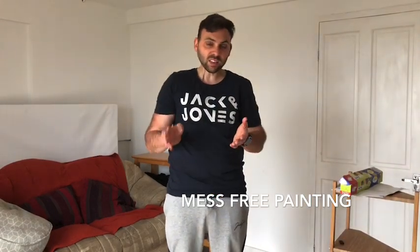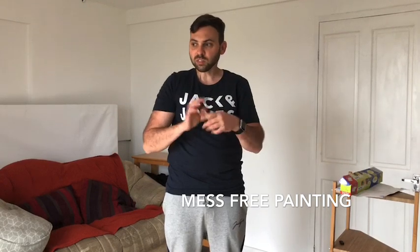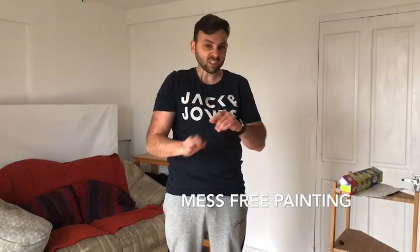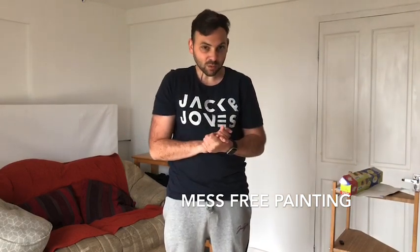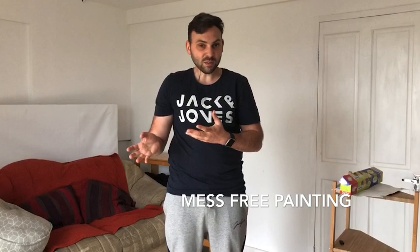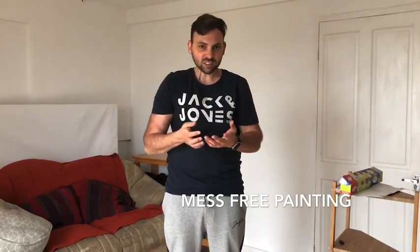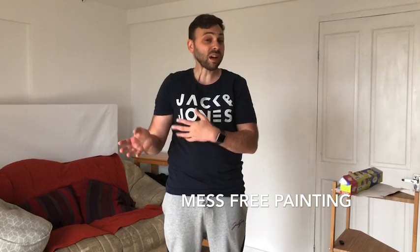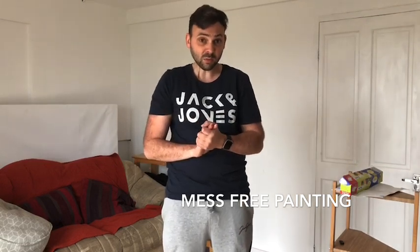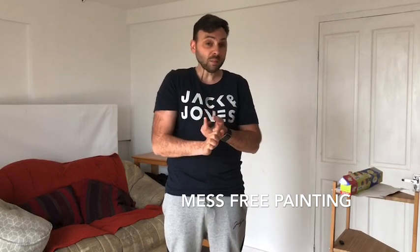This is mess-free painting. Painting is fantastic because it allows your child to explore different colours, different tactile things and different experiences. However, as we know with painting, it's a very messy activity, and especially if you've just got the wooden chair or fabrics and things, it can get very difficult to clean up after, especially if you're doing this activity in the morning. You don't have to bathe a child or clean them very well afterwards. So this is just a way of doing painting without making too much mess.